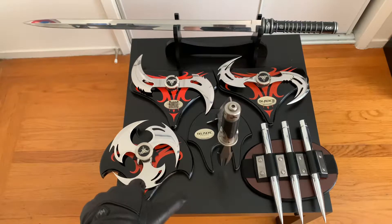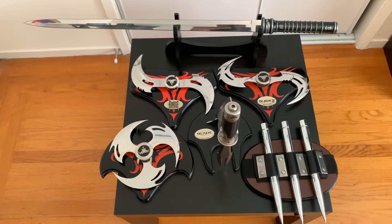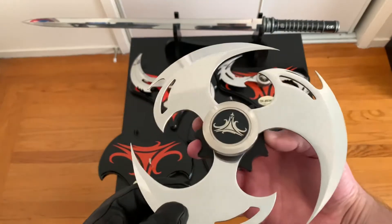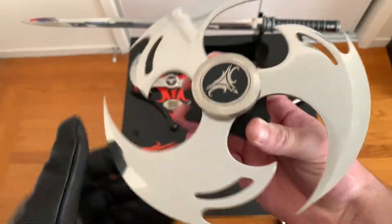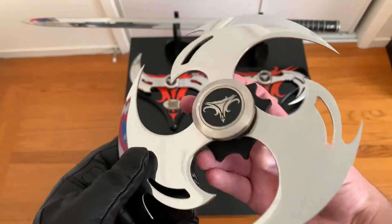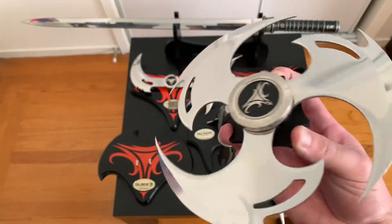Then I bought this one — this is called the Cyclone. This is the most expensive one and it's super rare. I paid $230 for it — American dollars. Literally, as soon as it popped up, I bought it.